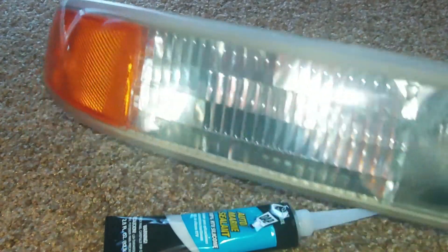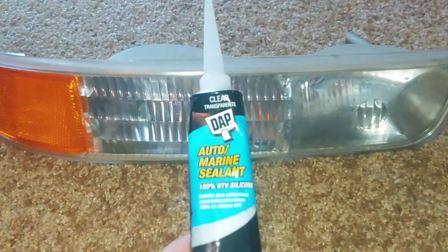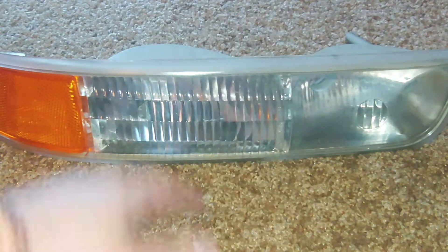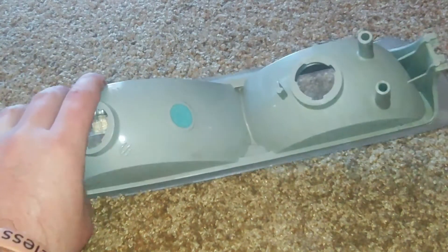I had a pair of LED lights that I put in these bulbs. These are actually my blinker housings. I put a pair of LEDs in there and that condensation basically ruined them. So what I'm going to do is take this DAP RTV silicone and go around the rear rim of this housing and reseal it, because this is 20 years old.